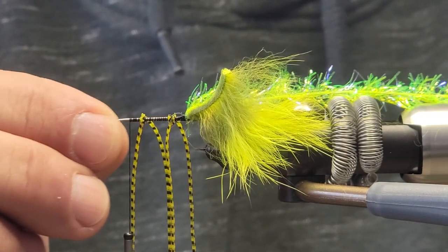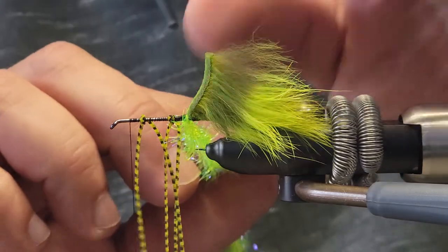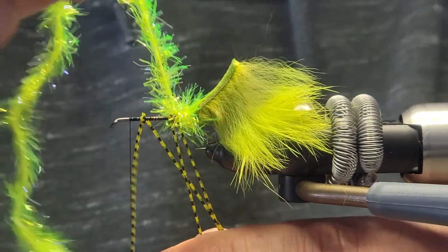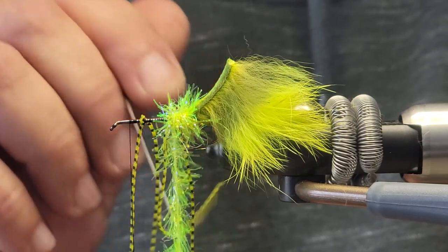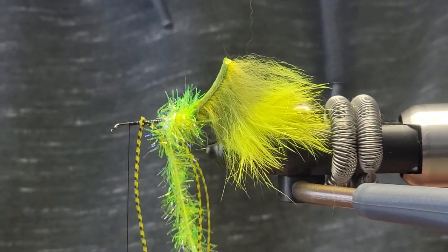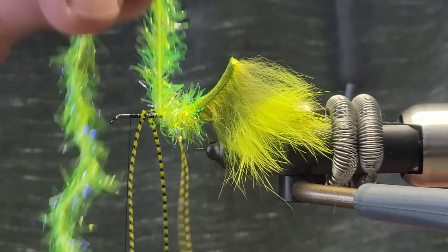Here it becomes the difficult part at times to get around those legs, so we're going to start wrapping the chenille. Because the fibers are so long, at times the legs will get trapped, so you just have to be careful — it just takes some practice. Sometimes you might need your bobbin in there to get the legs out of the way. It is well worth it once you're done. You just have to keep playing with it, moving the centipede legs away from it.